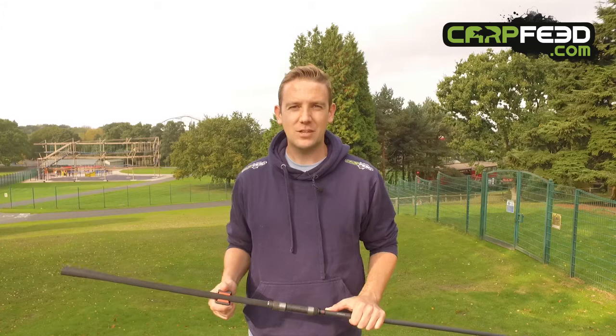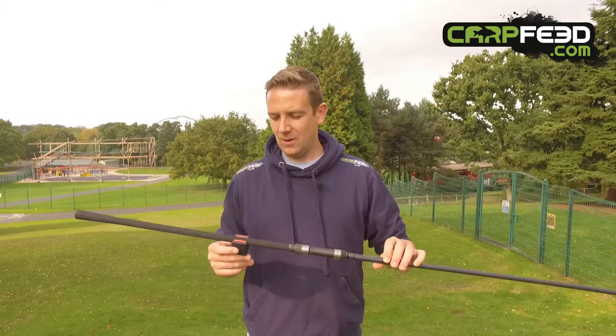Hello, I'm Tom from carpfeed.com. We're at Drayton Manor Park, which is a bit weird, but it's a fishing trade show again — JRC and Chubb.